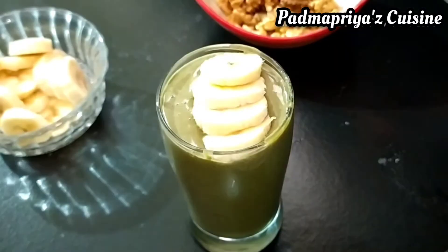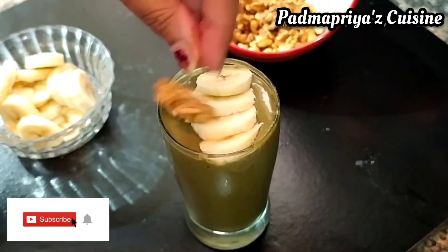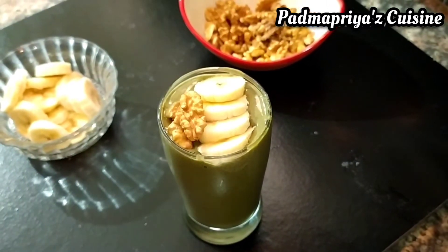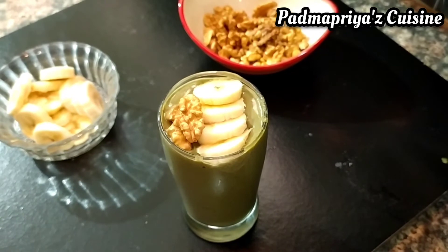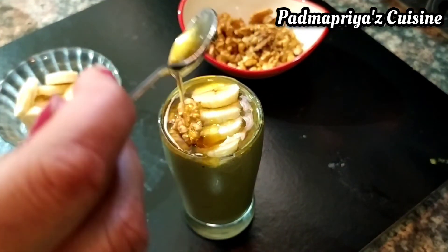I usually have this for breakfast and it keeps me full for nearly four hours till lunchtime, in spite of going to an hour-long yoga or gym session in between. I'm adding another spoon of honey on it. It gives it that wonderful golden look and makes it so tempting.